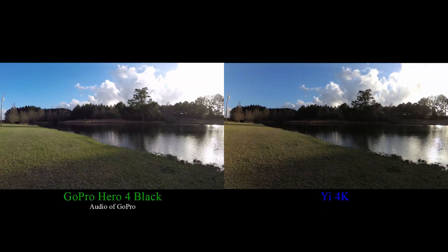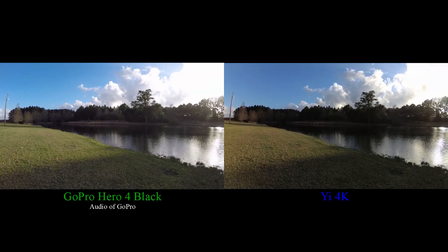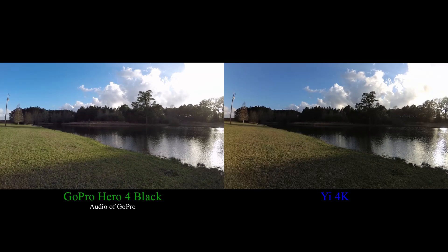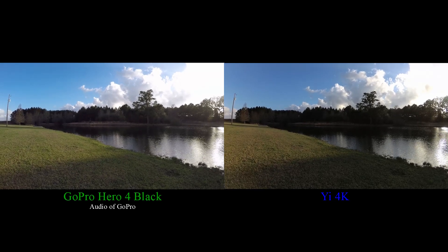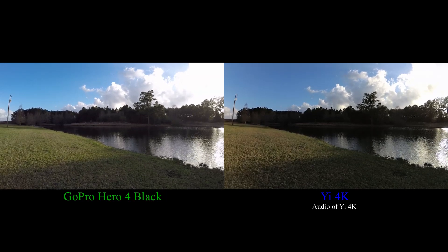This is the audio quality of each camera. Right now this is the audio of the GoPro Hero 4 Black. Now this is the audio of the Yi 4K.